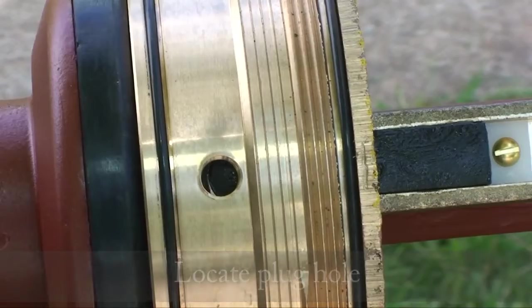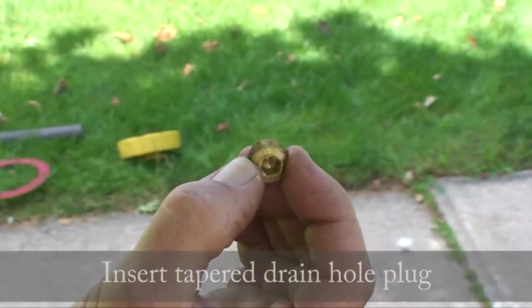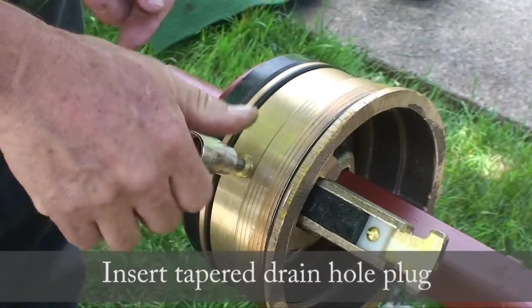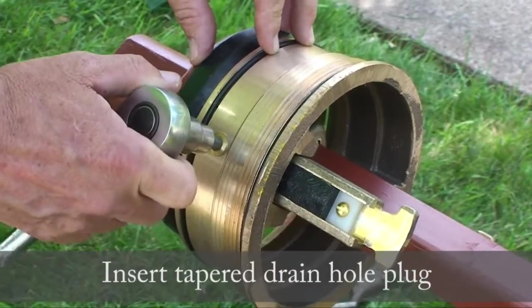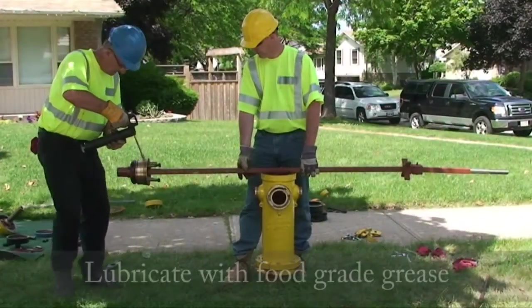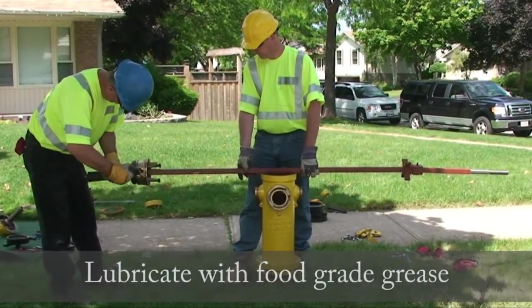Locate the plug hole. Insert the tapered drain hole plug. Lubricate with food grade grease.